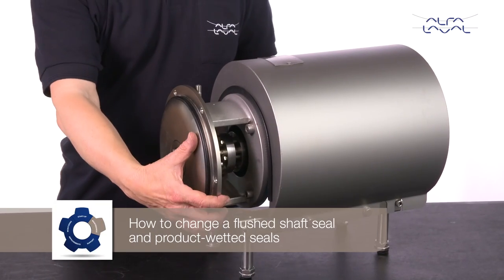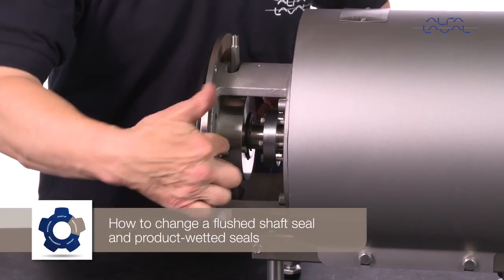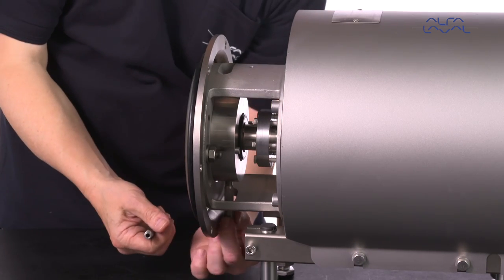How to change a flushed shaft seal and product wetted seals. Remove the two flush connections, unscrew the nuts, remove the washers, and then remove the back plate.